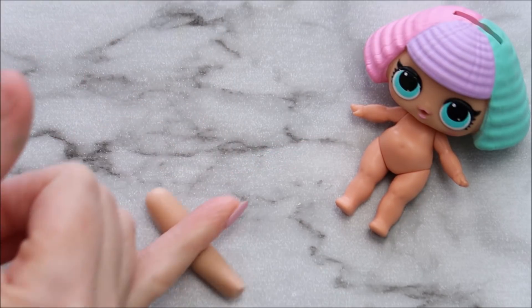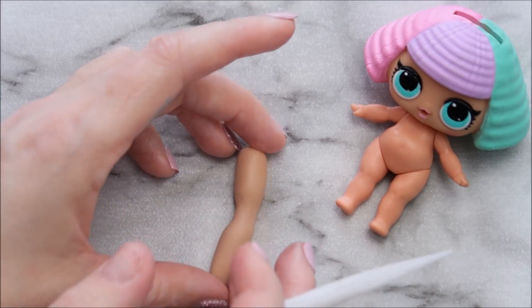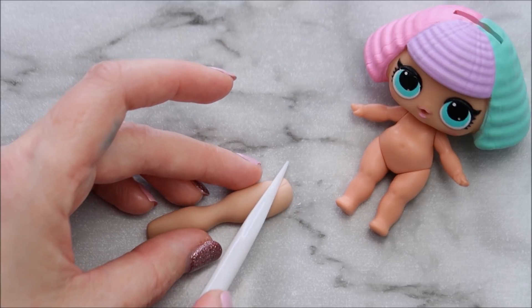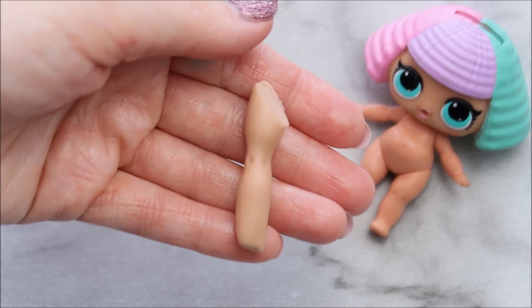Roll out your modeling paste into a snake shape and use your finger to create an indentation where her knee is going to go. At the top of her legs they're shaped kind of like a V shape, so use your knife to trim the top part of her leg in that shape. I'm also using the bottom of a paintbrush to create those two little dots where her knees are going to be.